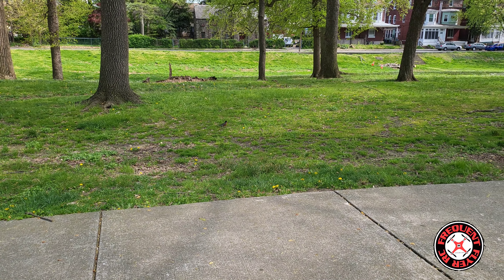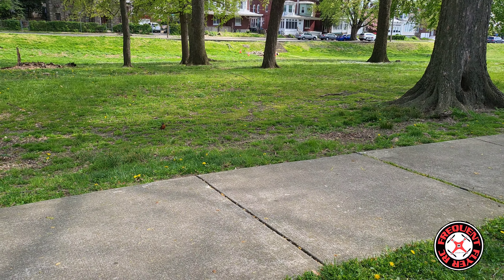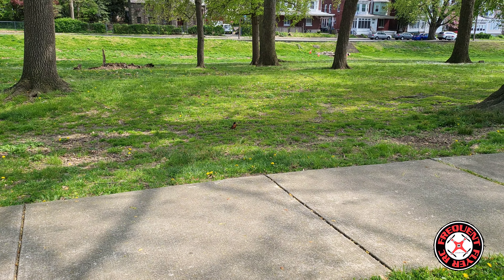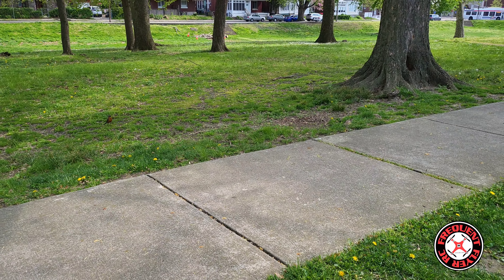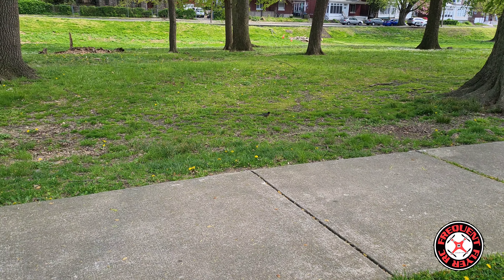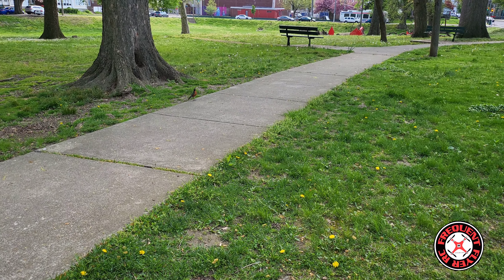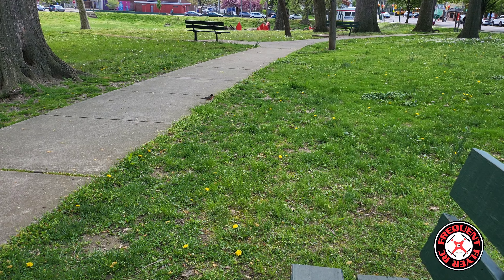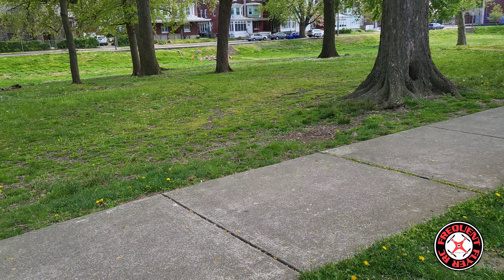What's up, you checking out the Frequent Flyer? Welcome back to the channel. Smash the like button to show your support. If you're new to the channel, I like to extend a warm welcome. Hope you guys are enjoying the content. I invite you to also subscribe and hit the notification bell, and that'll make sure that you don't miss any of my future uploads.